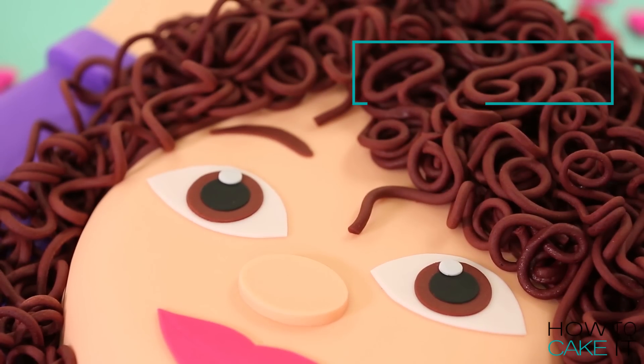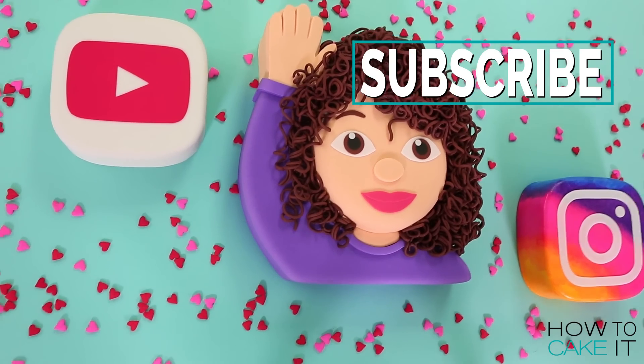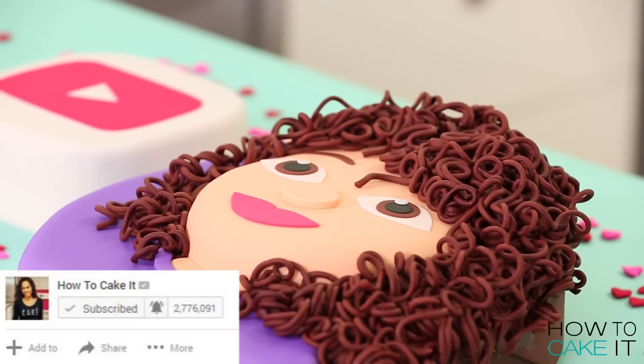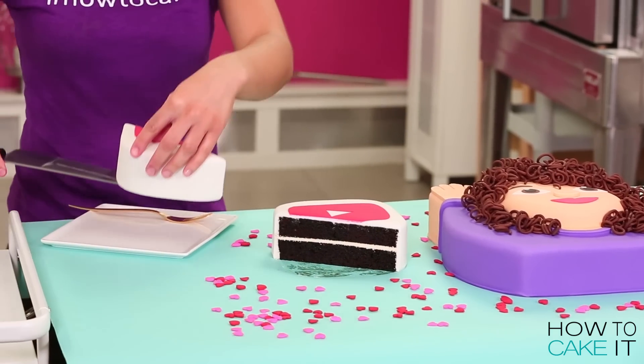Apple, feel free to use my design — you're welcome, it's my pleasure. Please help my bulky face get to 3 million subscribers. Subscribe to this channel, hit the notification bell so that you know when a new video comes out. And curly-haired girls, please unite and let's get ourselves a curly-haired emoji — a real one. We deserve it.